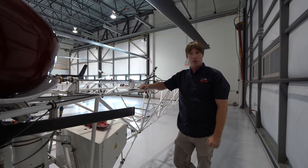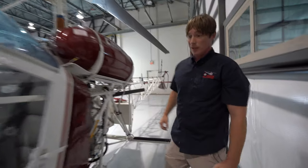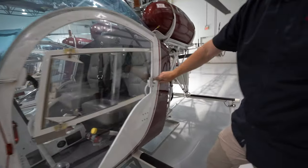Now I'll show you how to use all the things you're likely to use — primarily the doors. Pretty simple. It's a 180-degree turn: there's latched, there's unlatched.